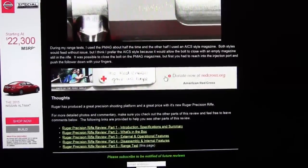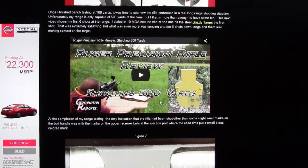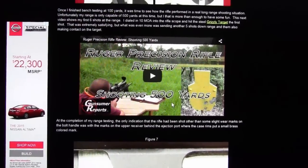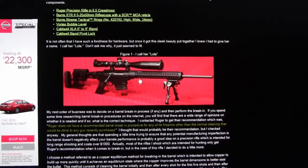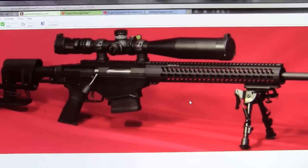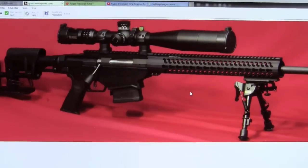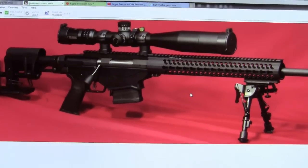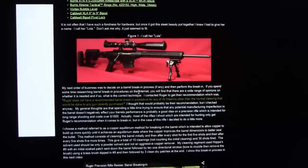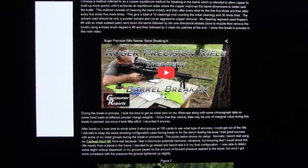Overall, this rifle is just such a great shooting platform. Ruger has produced an out-of-the-box solution with an MSRP around $1,400, so it should be less than that at some point. Right now there are availability issues — it's hard to find in some places, and I've heard of instances where dealers are getting above MSRP. My recommendation: if you see one in the caliber you want, get it. This is Kevin with Consumer Reports — if you liked the video please click the like button or subscribe, and hopefully I'll bring you more reviews in the future.